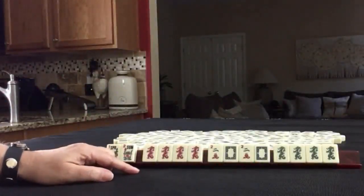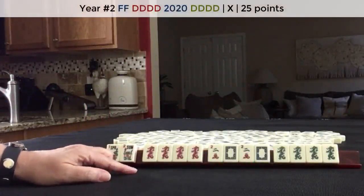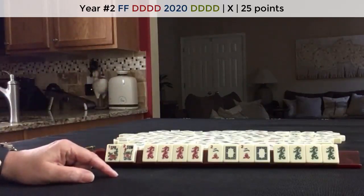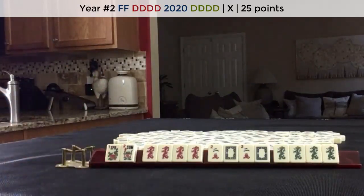Here's a hand that I played at Mahjong Time. This is the second hand down under the year category. I was ready to win and the player to my left discarded the winning tile. Score this.